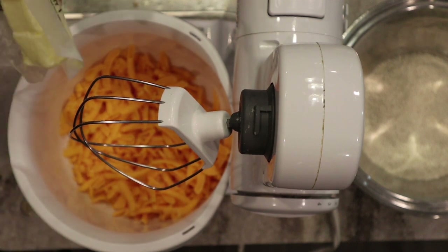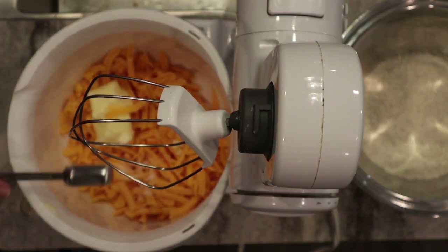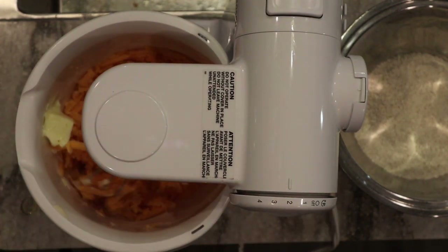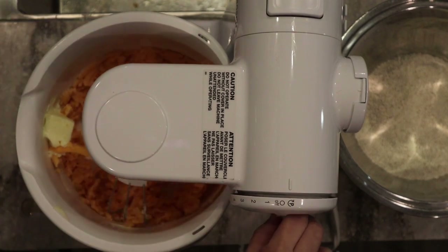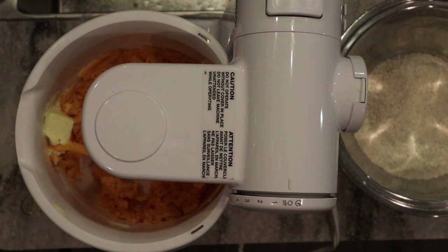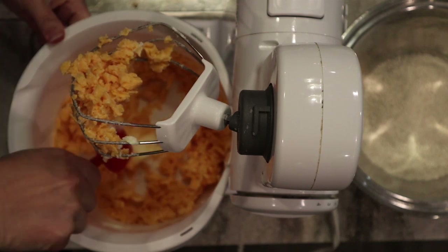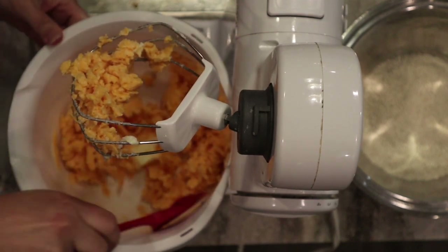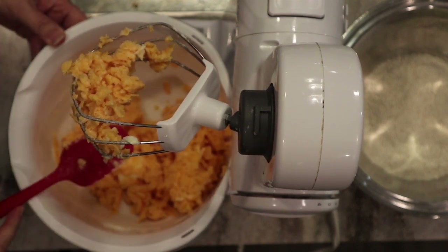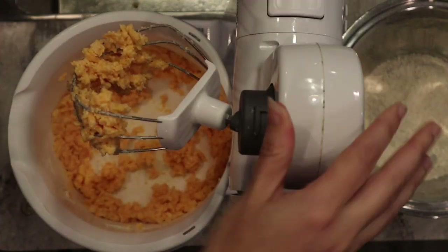I'm going to put the butter straight in, and to this I'm also going to add a teaspoon of salt. Then we're going to mix this together. I'm just going to rinse this off quickly so I can use the same paddle — the one we used for the graham crackers — and scrape the sides to get everything incorporated. That smells nice and cheesy.